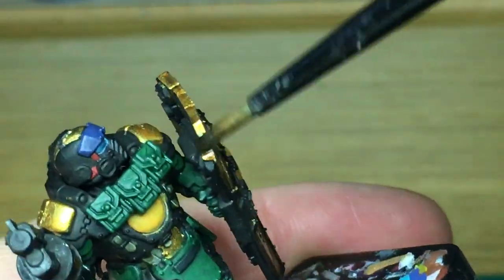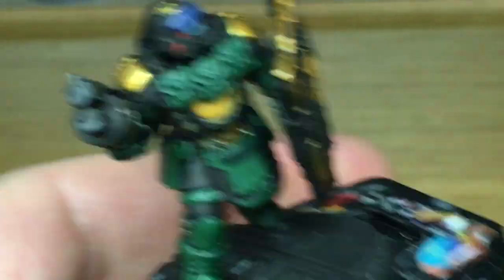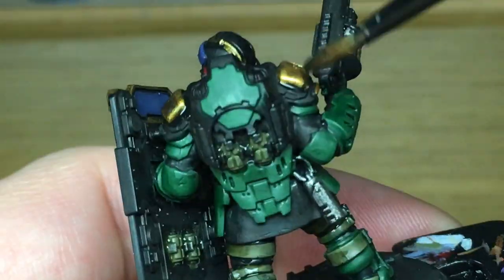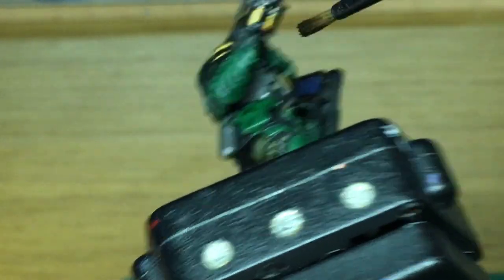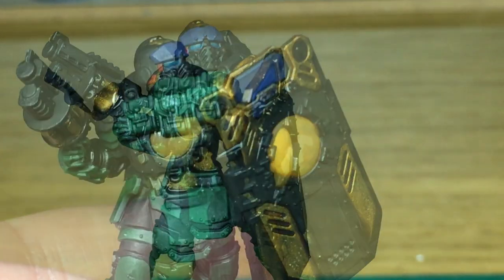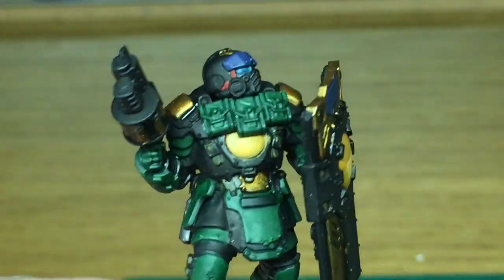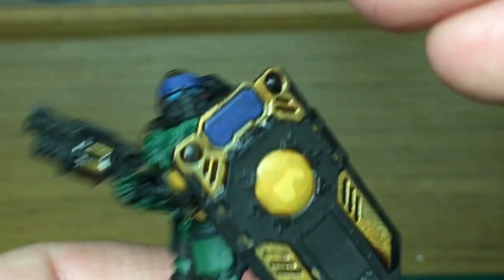I've been painting these Necromunda miniatures recently and I've just been doing the bases as I go along rather than giving a tutorial of the bases. If you'd like a quick tutorial on the bases just let me know in the comments. Now we're going to add Citadel Druchii Violet — that's the final shade and it's just going to be a tiny little spot on each of the sections of red.